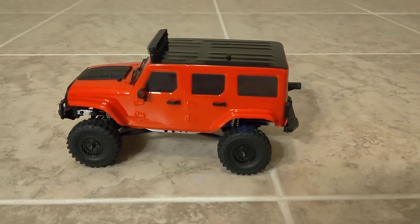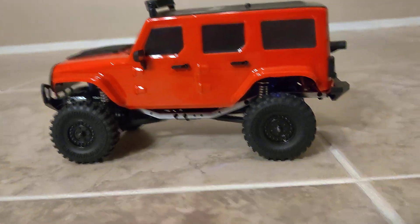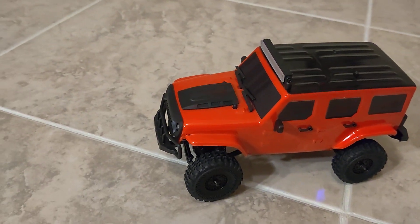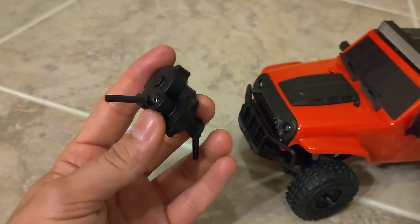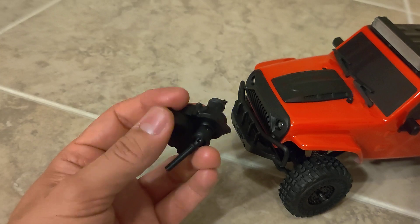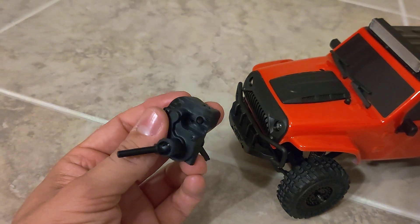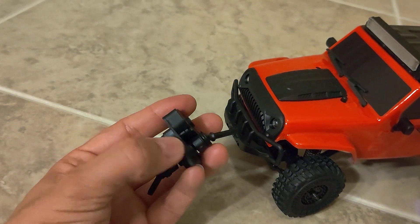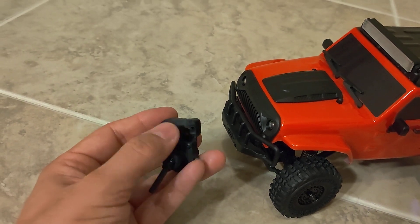Now as I was saying, a lot of people have been trying to get a hold of me to see if I can do something with it. What they've pretty much been asking for is to make a motor plate, but I have to break it to you guys — this transmission is not motor plate friendly. It's all one piece; this is where the motor goes.